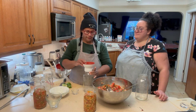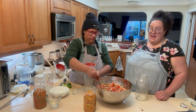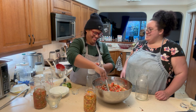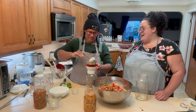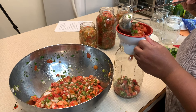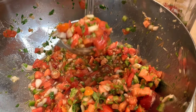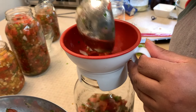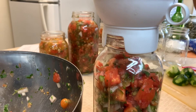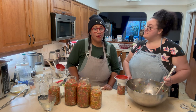We've decided to use quart-and-a-half jars, or half-gallon jars, because we do eat a lot of fermented things — it's nice when it's just in a big jar sitting in the fridge. We have just enough for a little pint jar that we'll eat fresh with our nachos.